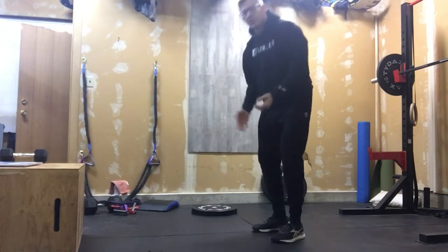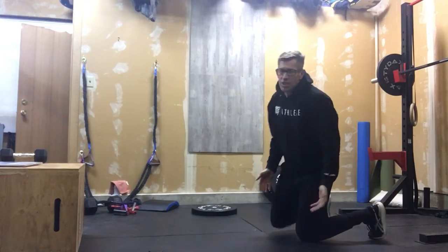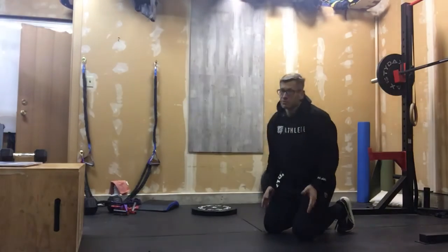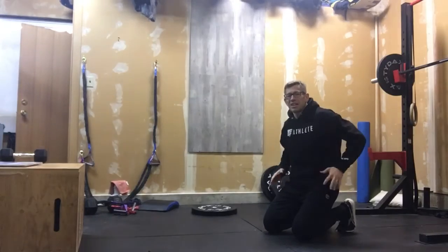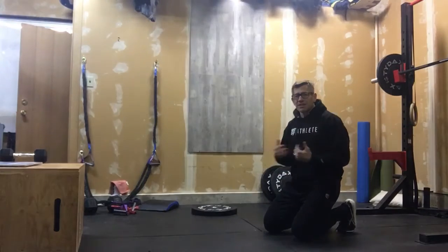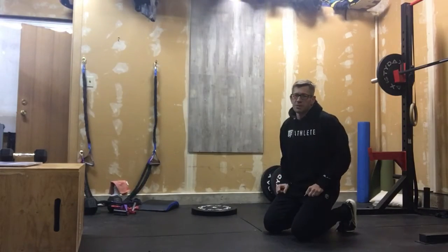When you're done with your 30 thrusters, you would immediately go to the ground and chase that with 30 push-ups. See why I want you to think about that thruster movement and using core to extremity — because all of a sudden we're gonna load up those arms on those push-ups.